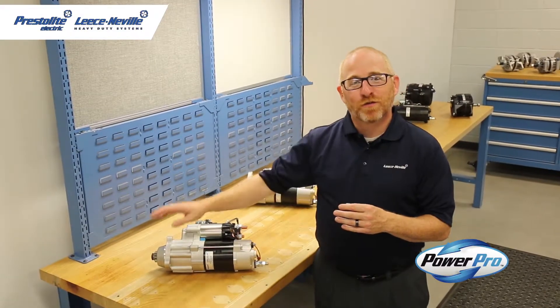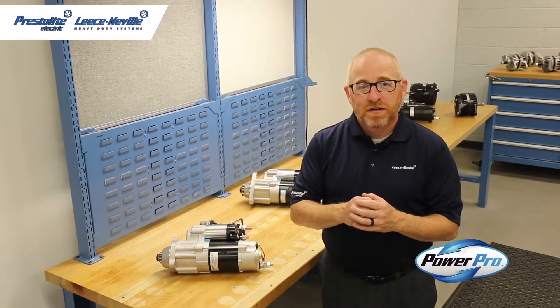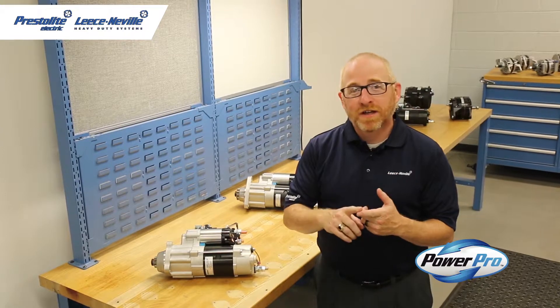These units have a rotatable flange, a rotatable mag switch, they are all new no core, they are available for engines up to 11 liter, they weigh 29 pounds, and there are service parts available.